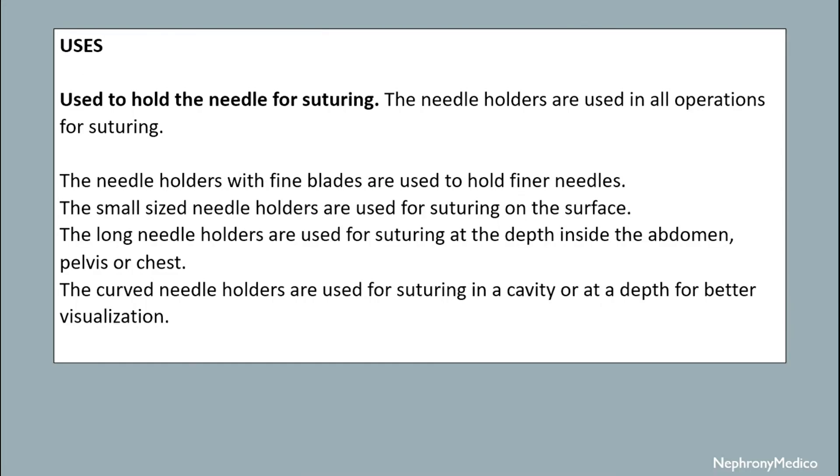Needle holders are used to hold the needle for suturing and are used in all operations. Needle holders with fine blades are used to hold fine needles, and small-sized needle holders are used for suturing on the surface.